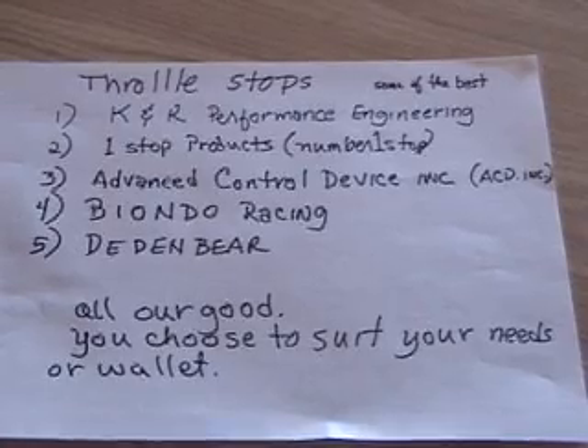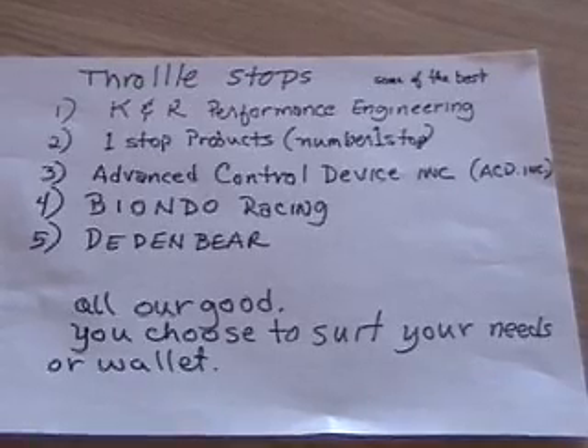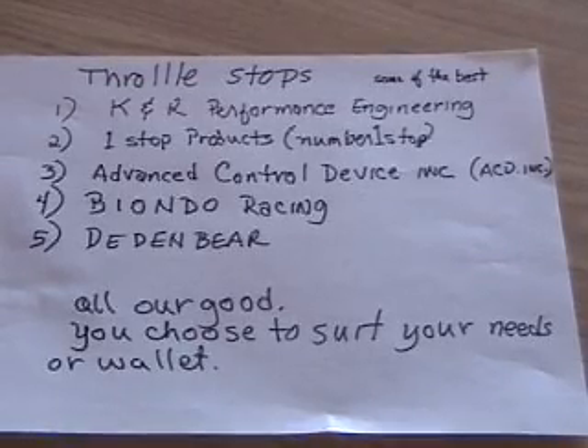It also has — okay, here's the throttle stop. Some of the best options are K&R Performance Engineering, One Stop Products, Advanced Control Devices, Biondo Racing, and Dead and Bare — all are good. You choose to suit your needs or your wallet.